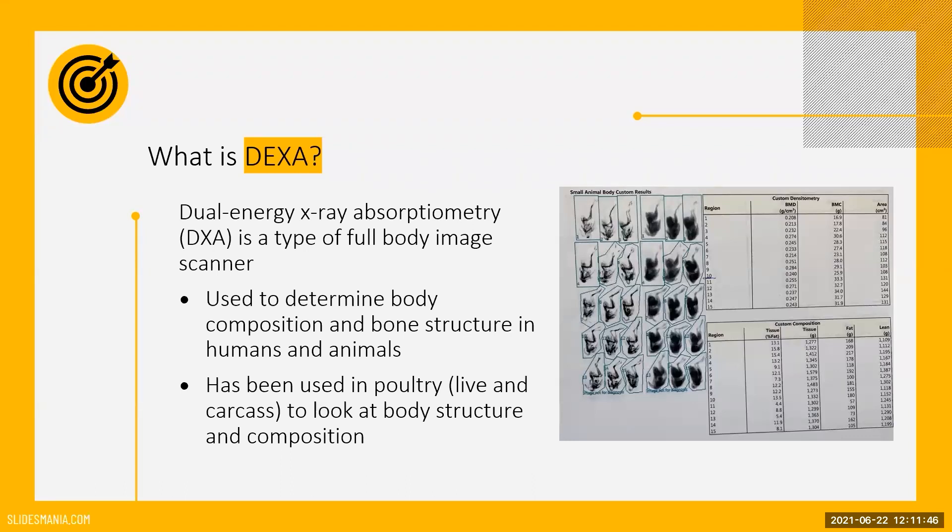While this machine was initially only used to measure bone density, further research showed that it can also be used to measure other elements of the body such as fat and lean tissue. In poultry research, this machine has primarily been used to analyze carcasses. However, further developments have allowed for the scans to be performed on live birds, which comes with many benefits.